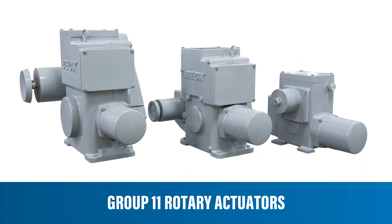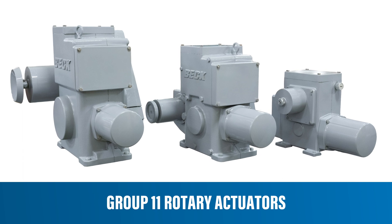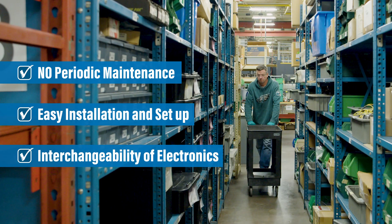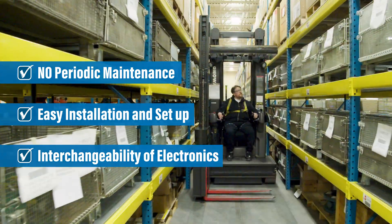It's not just the unique design features that make Beck actuators so popular. It's also the fact that they require no periodic maintenance, they're simple to use and install, and they share parts between models, making spare part inventory easy to manage and cost effective.